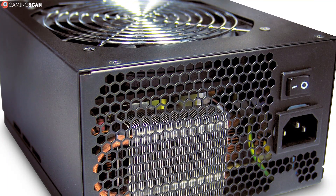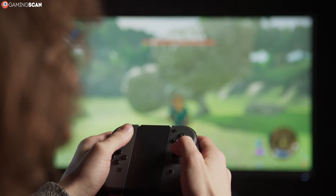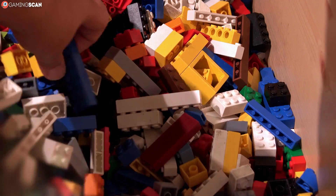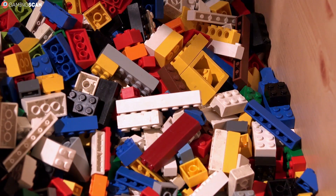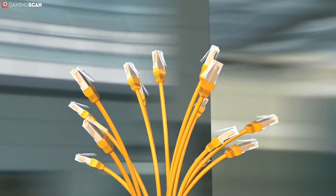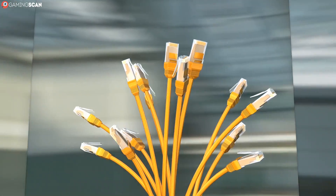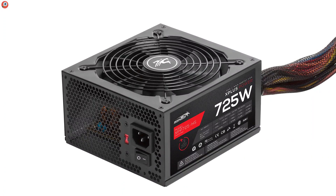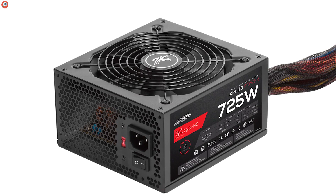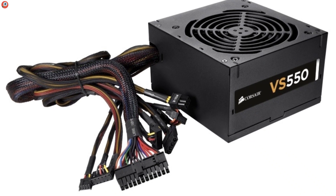But first, a brief overview of modularity itself. A module is defined as a set of standardized parts or independent units that can be used to construct a more complex structure. It's a broad definition that encompasses modular houses, Lego toys, and everything in between. But in the context of power supplies, modularity refers to the cables — namely, can the cables be swapped out or are they built in? Fully modular and semi-modular PSUs can be customized to varying degrees. In the former case, all of the cables can be removed or replaced, while in the latter only some come with this modular feature, hence the name.